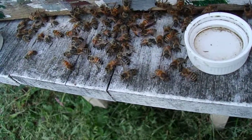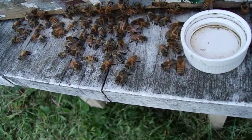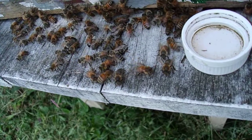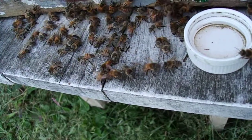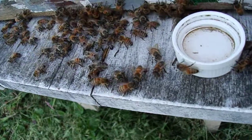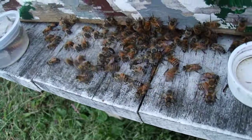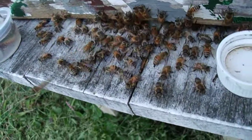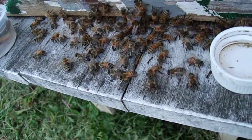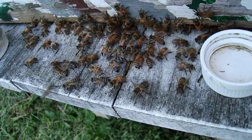You can see how the Queen has mated with several different drones because you can see a lighter abdomen on some, then an almost dark stripe, and then just about completely dark. So that's three different genetics right there.